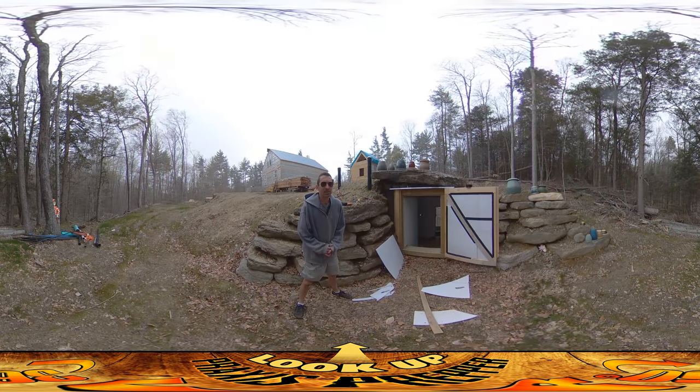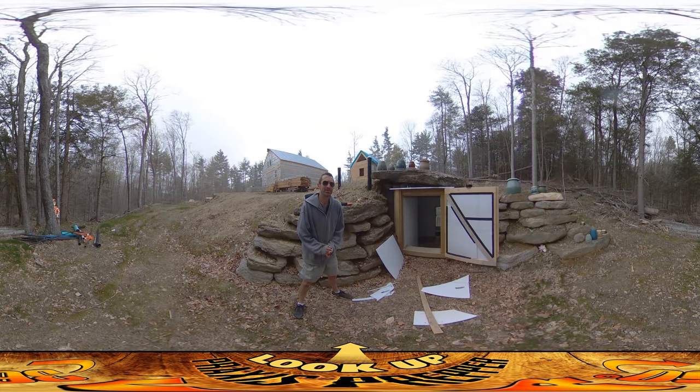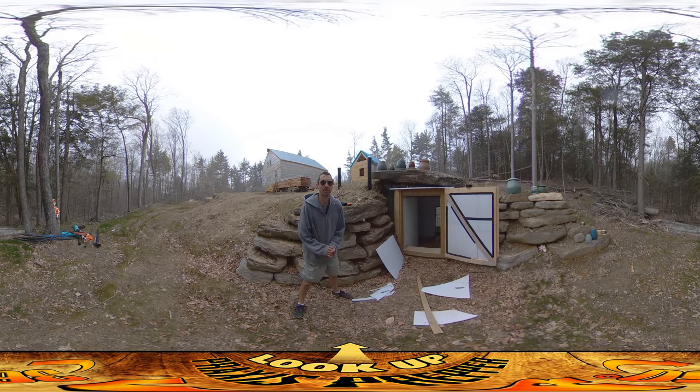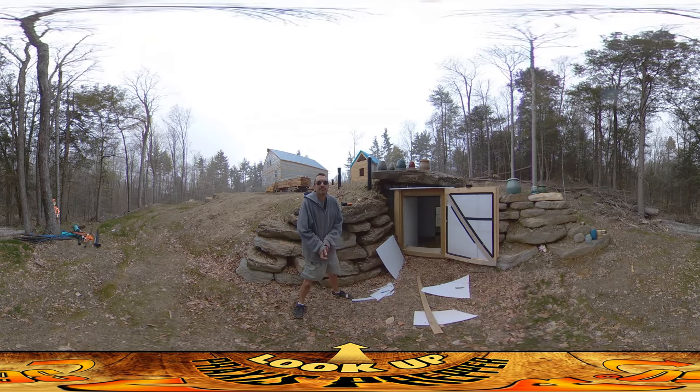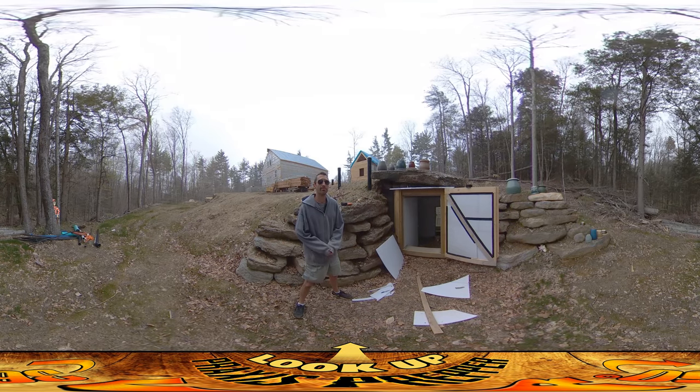Hey everybody, this is Praxis, and it's cold outside today. It's just a little bit above freezing, which might beg the question, why am I wearing shorts? It's just because it's supposed to be summer, so I'm committed to the attire at this point.